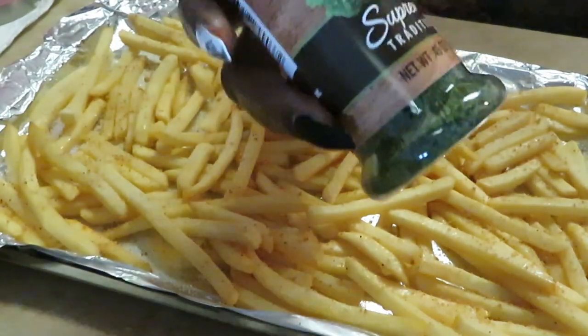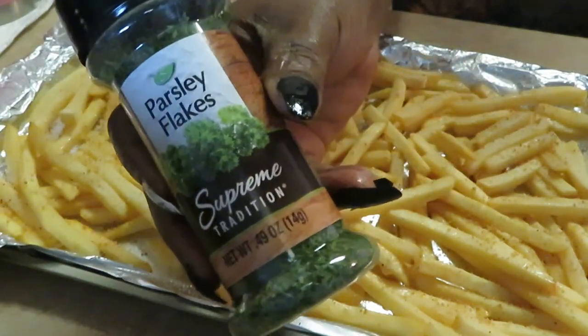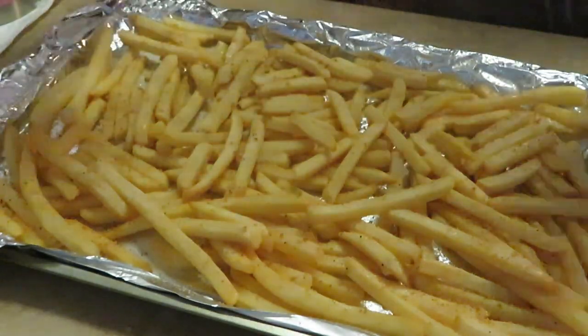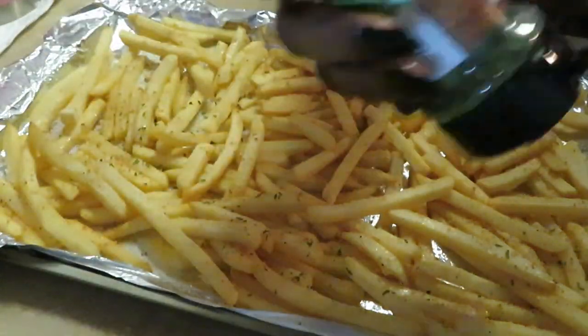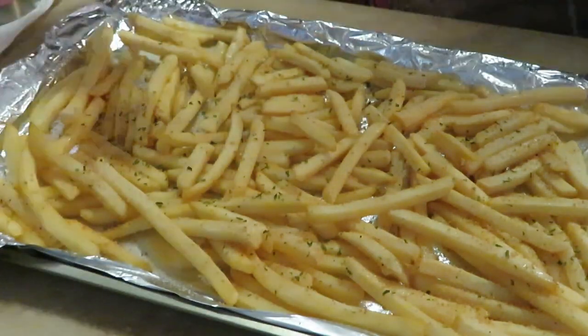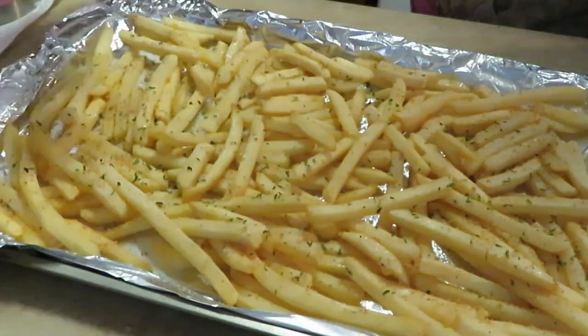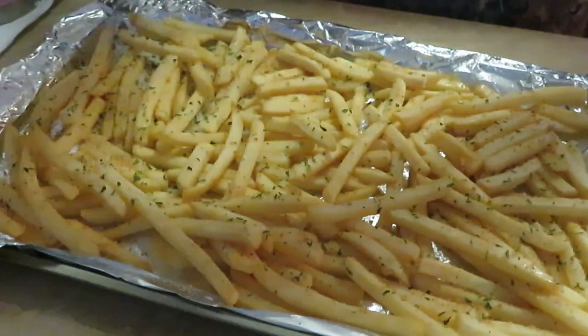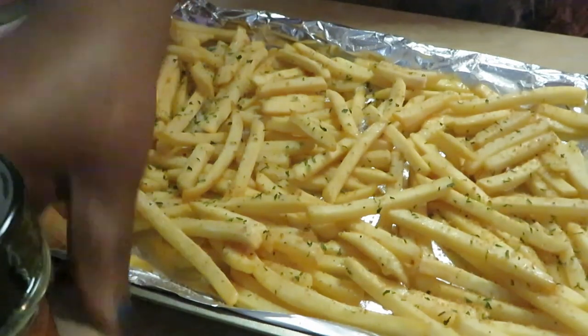And of course, y'all know the star of the show — parsley. I'm going to get all that on there so it can cook while the fries are in the oven. Look how it looks — so pretty. Let's get them in the oven at 425 degrees.